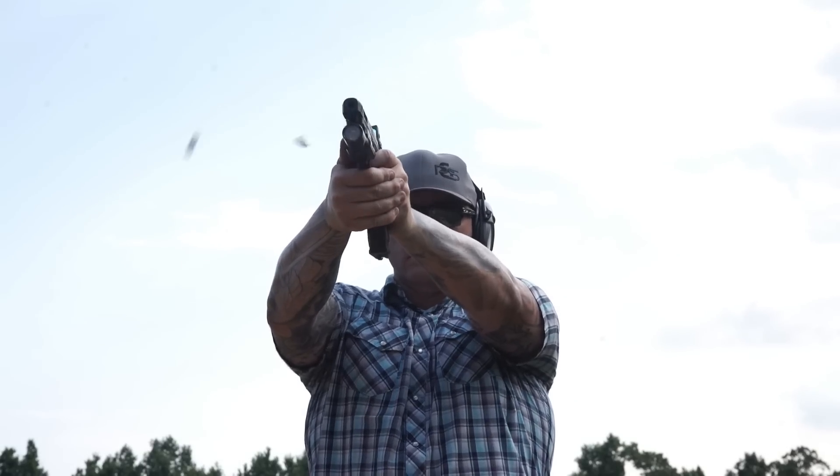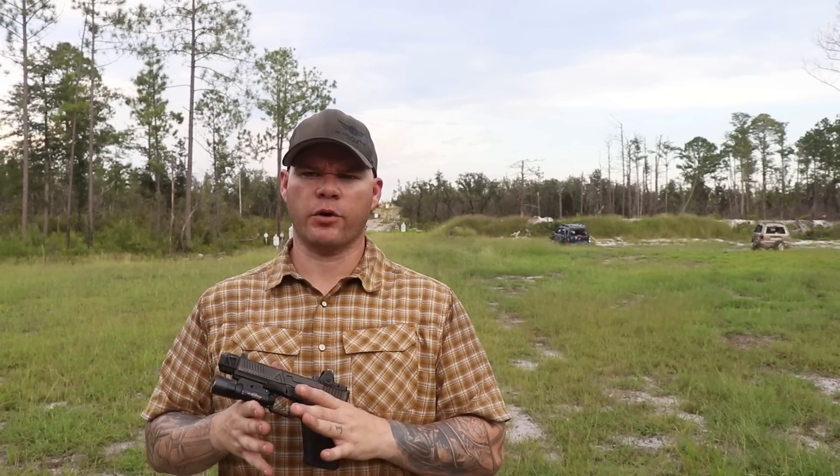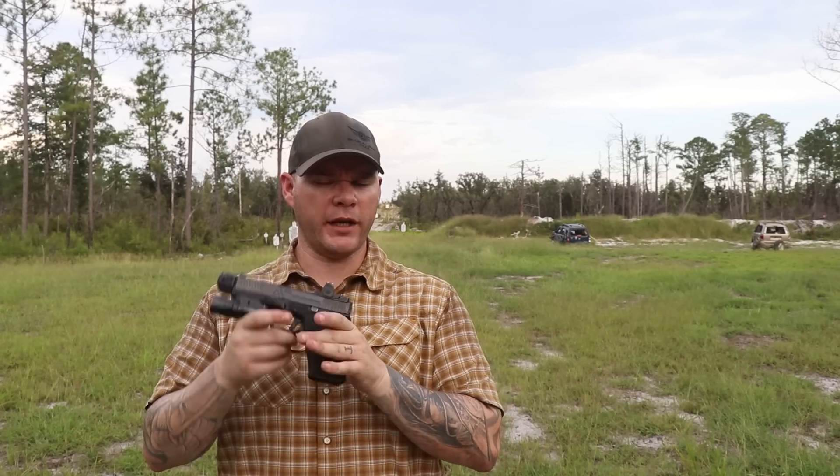This is a Trijicon Type 2 RMR. One of the things it includes — what most people seem to focus on — is the drop testing. I do a drop test every 500 rounds, which means for 20,000 rounds, that's 20,000 divided by 500 times two — this thing took 40 shoulder-height drop tests.